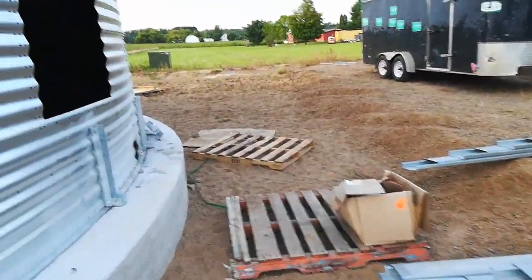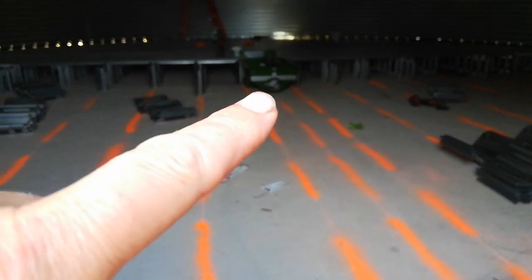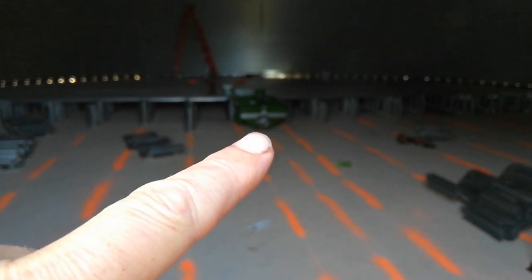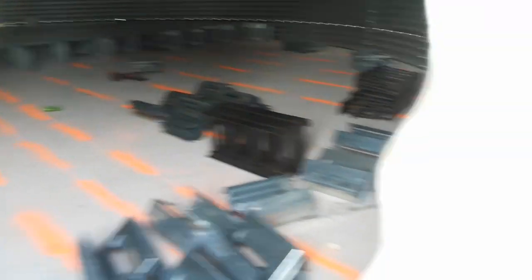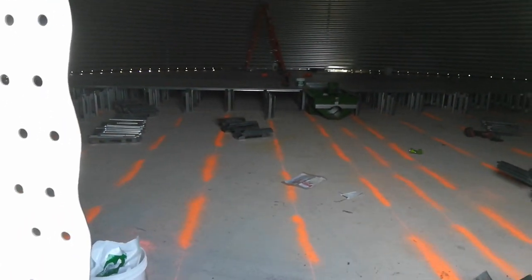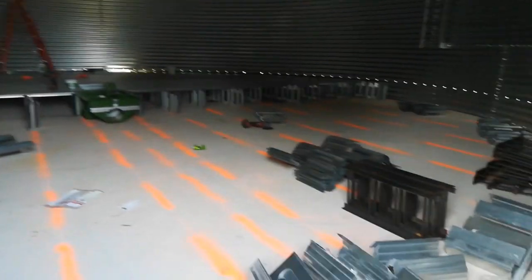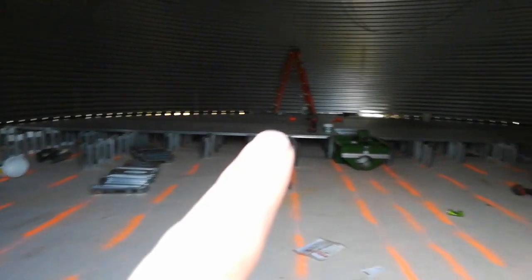They've got part of the flooring in — the floor laid out. They've got the sump there in the center, and there's a hole in there, and then the auger runs along the ground right here. It comes out there and goes up. I've got about half the floor in.